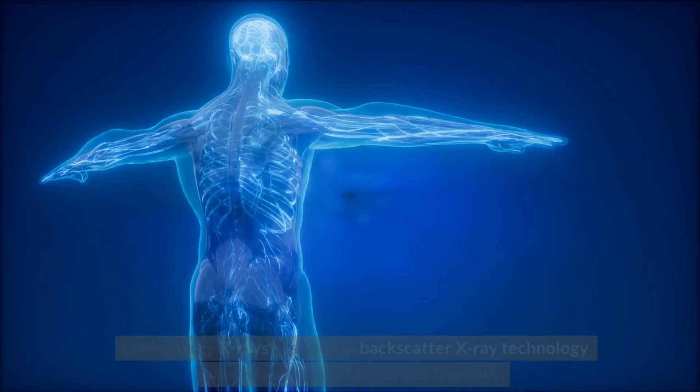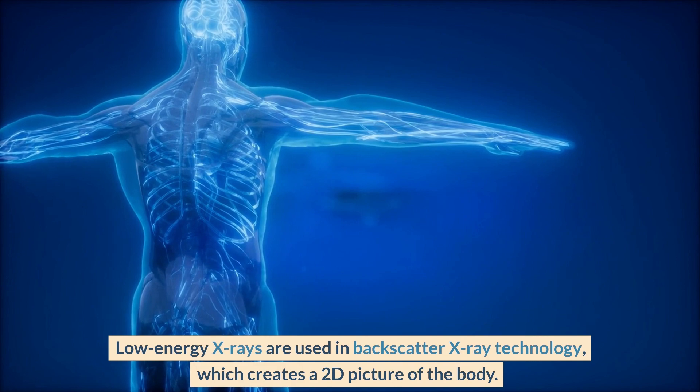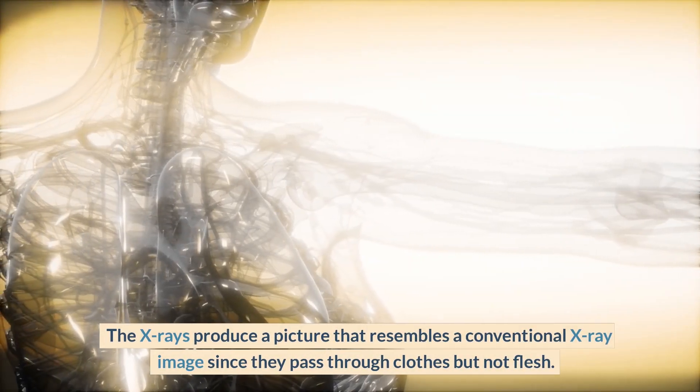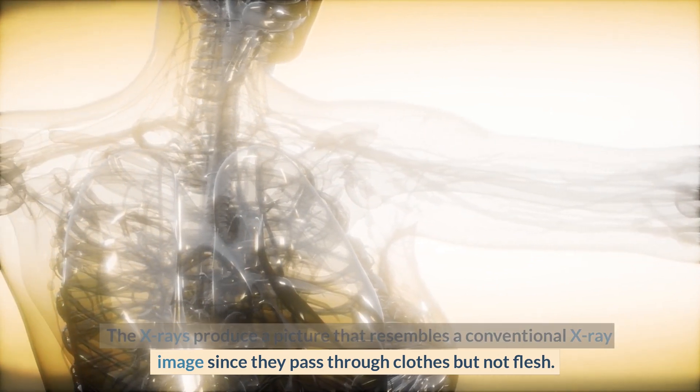Low-energy x-rays are used in backscatter x-ray technology, which creates a 2D picture of the body. The x-rays pass through clothes but not flesh, producing a picture that resembles a conventional x-ray image.